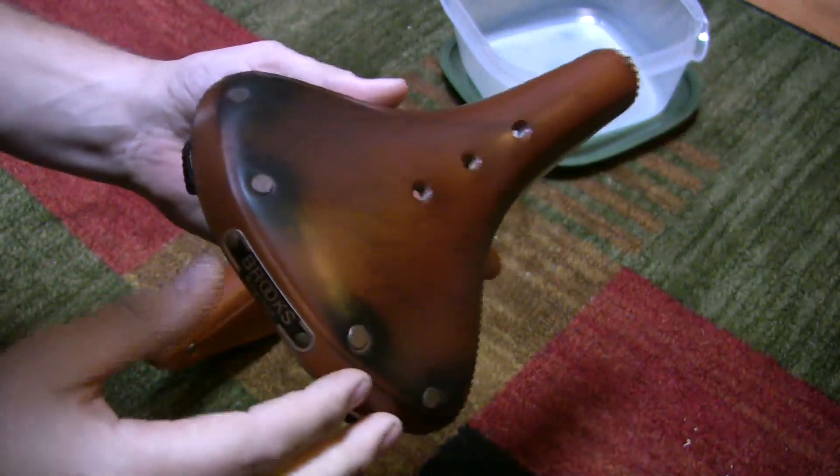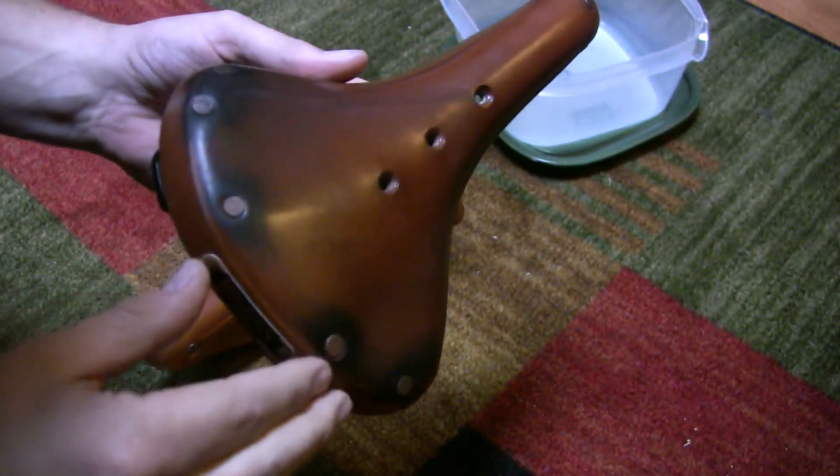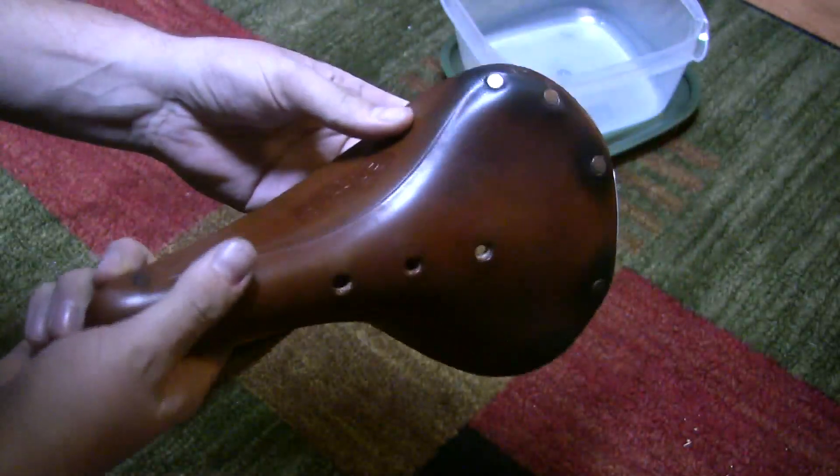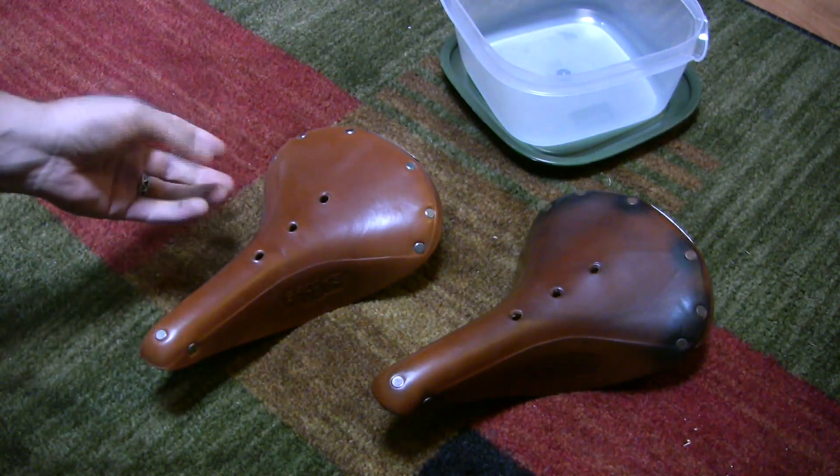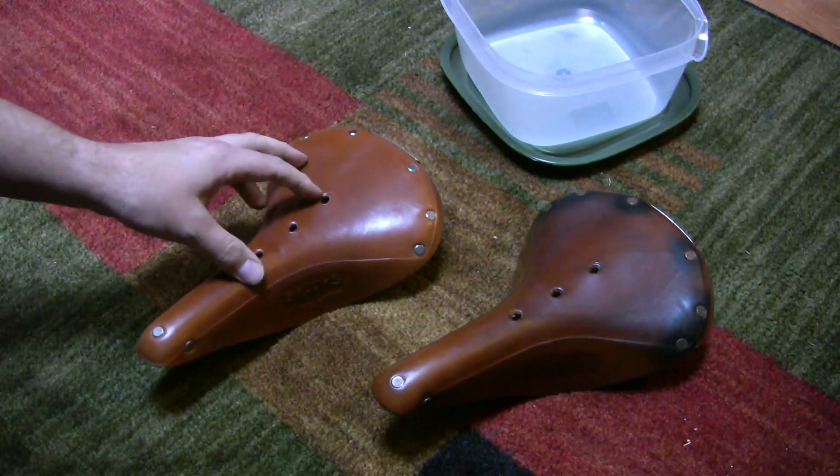I was really worried about how much leather was going to wear off before I could unbox a new one, which I did. Actually, I'm sorry — I already unboxed it.